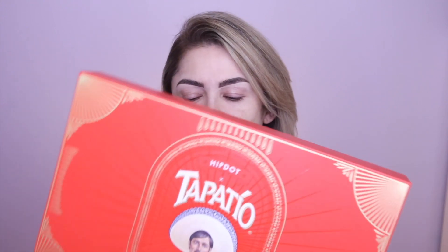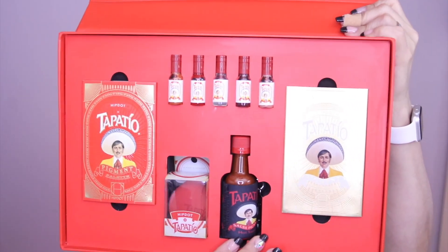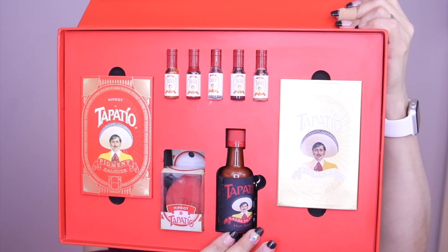It comes with a La Diabla pressed pigment and glitter palette, an El Dorado pressed pigment and glitter palette — so apparently there are two — a Tapatio salsa lip gloss set, and a drip sponge. I'm going to open this up and show you guys what's in here. This is what it looks like. I love it so much because I love Tapatio hot sauce.